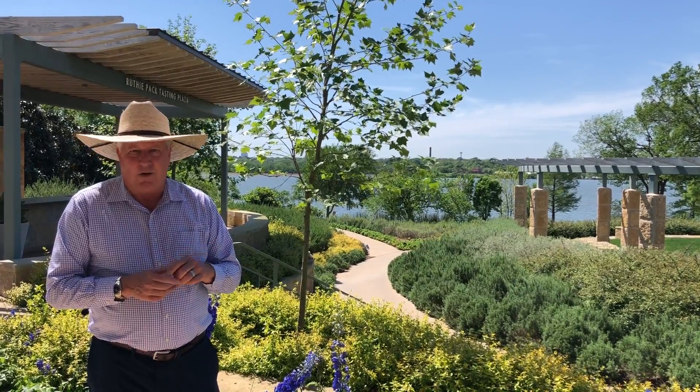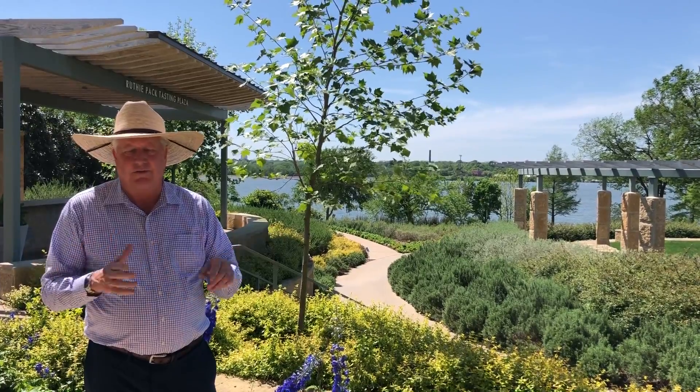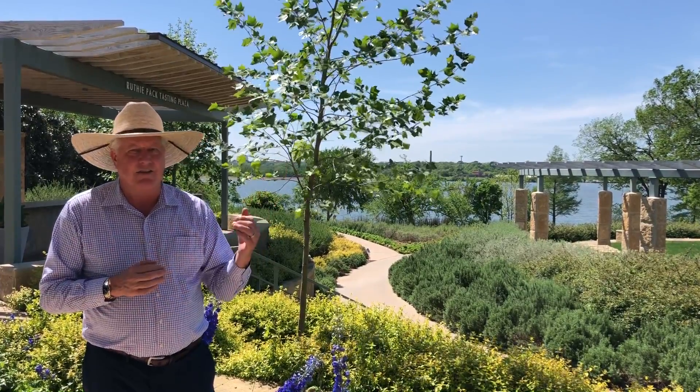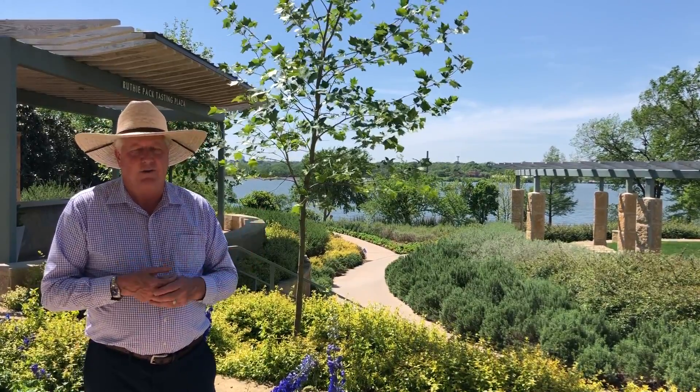The American sycamore, although it's native, gets a number of disease problems here for us. It's a fungal thing that takes off leaves, and there's also a dieback of the stem. So this is the one to get, and it is available in all the nurseries.